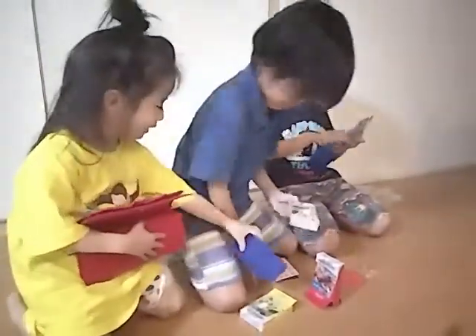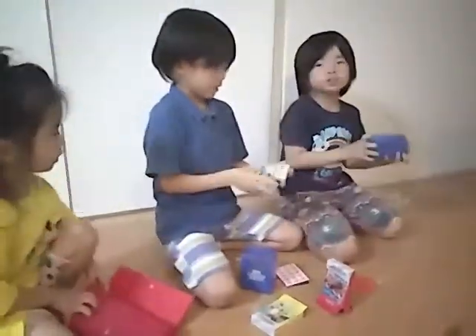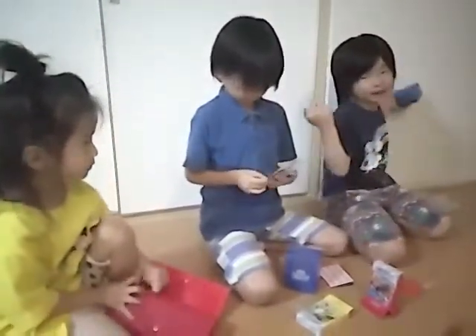One, two — and later, after this show, we're going to do another show today! A Pokemon card battle.